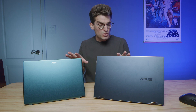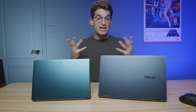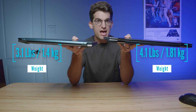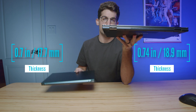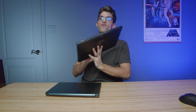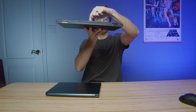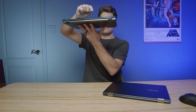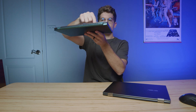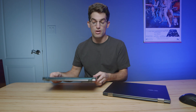We'll get into the full performance benchmarks in a minute, but let's look at the differences between these two laptops quickly. The Acer Swift X14 is a little bit lighter than the Asus ZenBook — they're about the same thickness — but the build quality on the ZenBook is better. A tap test reveals the top cover sounds nice and firm with no rattliness, and just a little rattle on the bottom. The Swift X sounds a little hollow and rattly on both covers. I really prefer the build quality on the Asus ZenBook Pro 15 OLED.